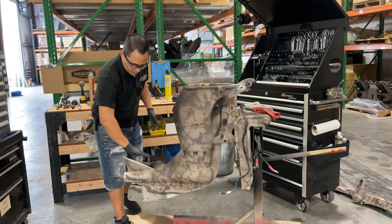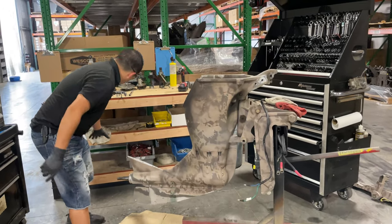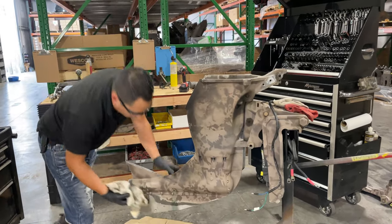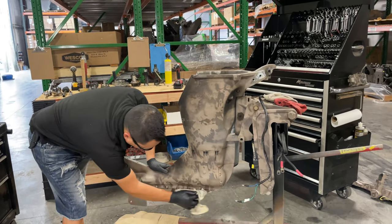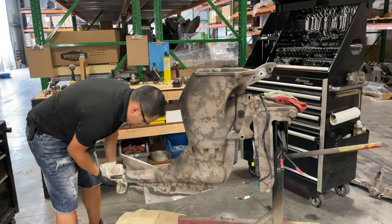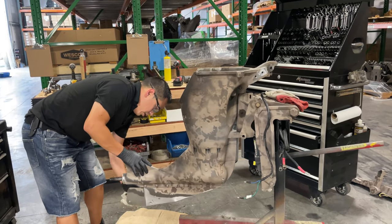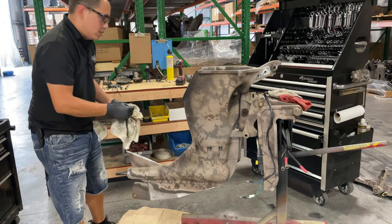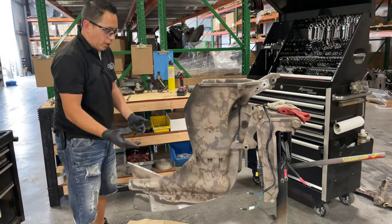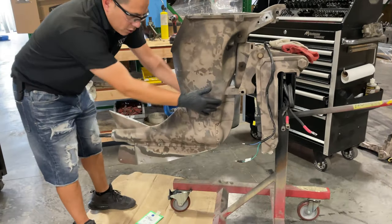I do leave the skeg — what I call the cake — on, because I'm going to use it to hold the drive in the vise so we can take it all apart.